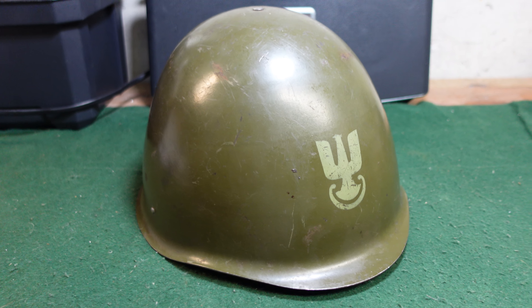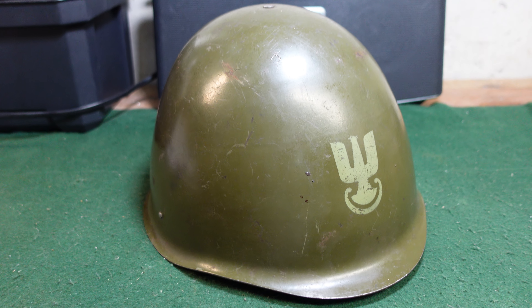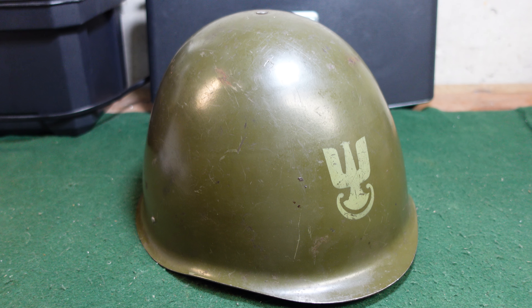In general, an interesting helmet. As always, remember to like and subscribe. Thanks for watching.